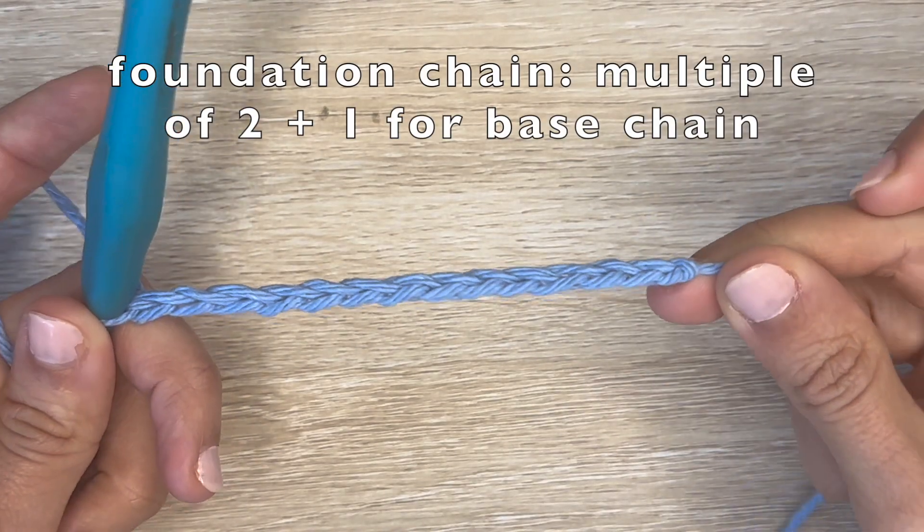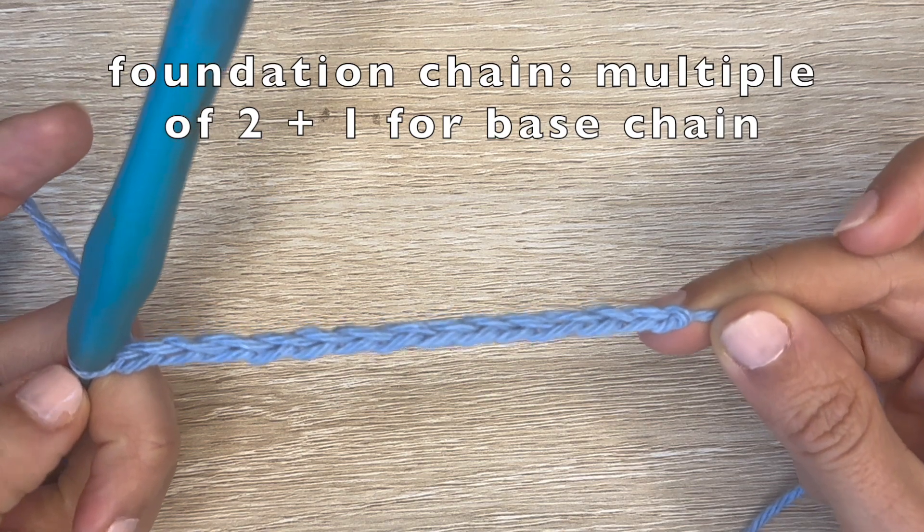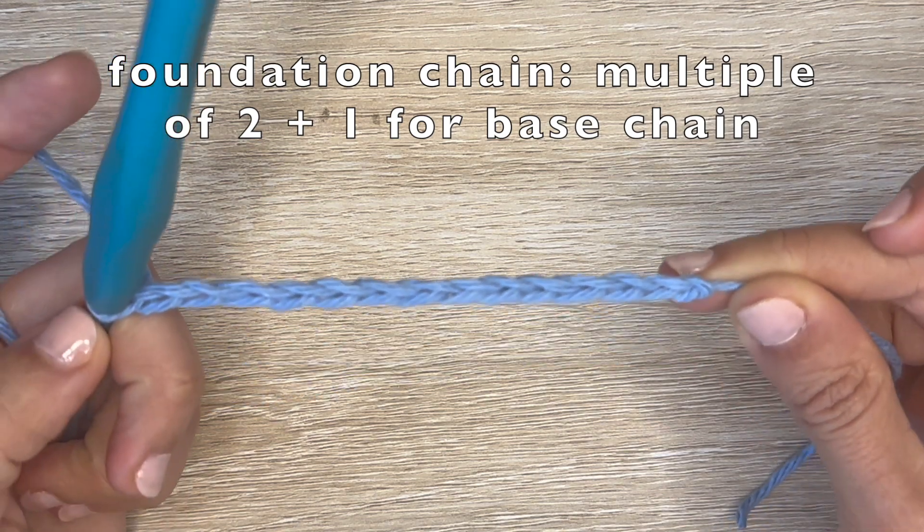For the stitch, you want to start with a foundation chain that's a multiple of two plus one for the base chain. So in my case, I have 13 chains.